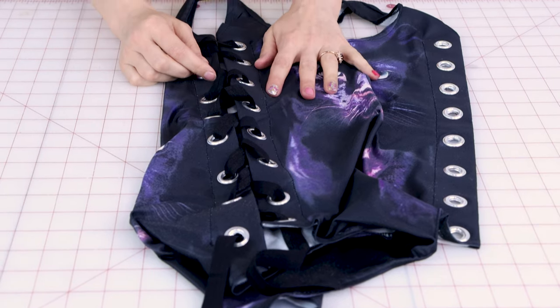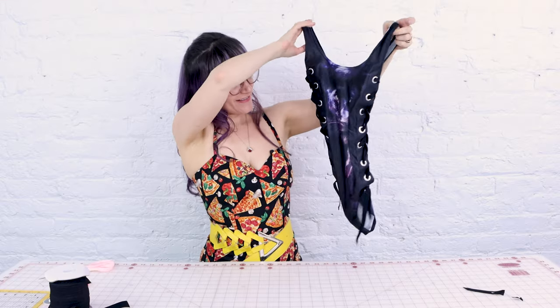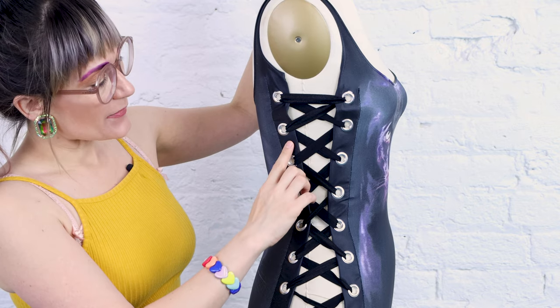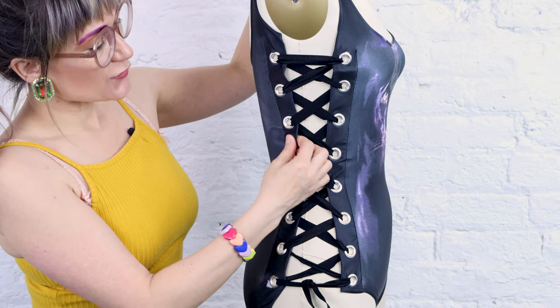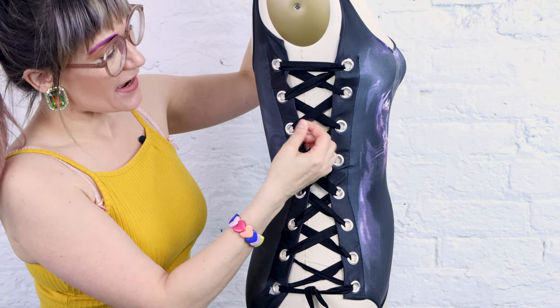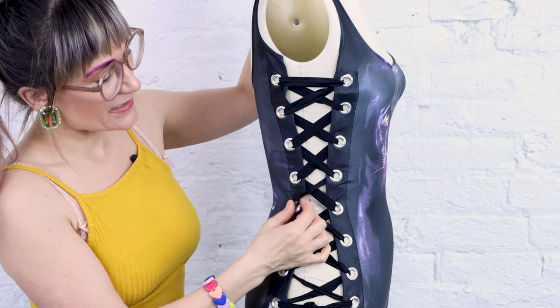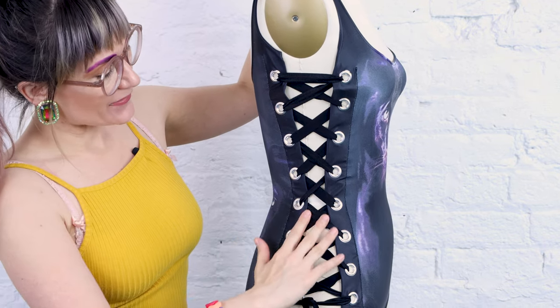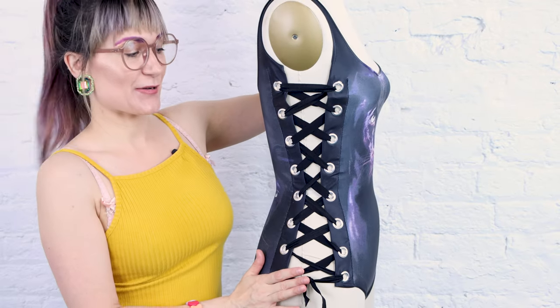Now we're going to do the same thing to the other side. All laced up and we are looking good. Now it's the moment of truth — put it on the dress form and see how it turned out. And it turned out great. So we have our grommets in the bathing suit with that nice strong interfacing in it, and we have these really cool elastic ties. I used fold over elastic for my ties so it still has some give so we can still swim in it. But we have an extra element of design now in this bathing suit. And we didn't pay $180 for it — that's the magic of upcycling.